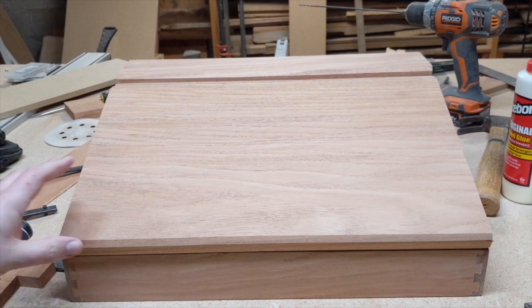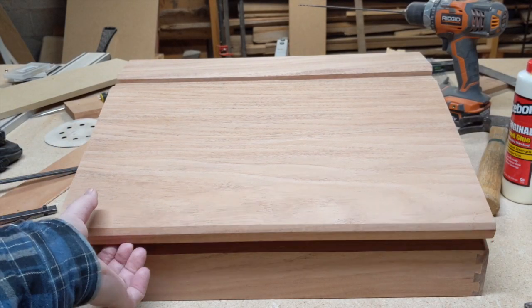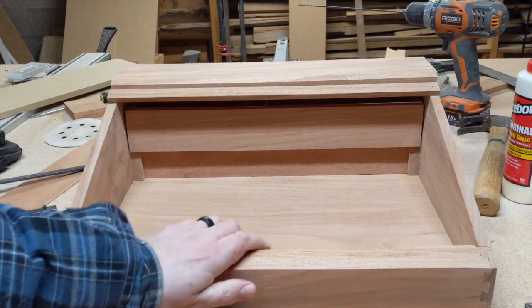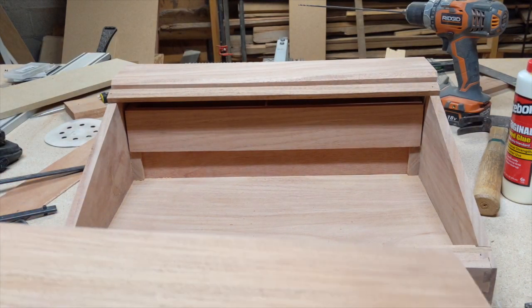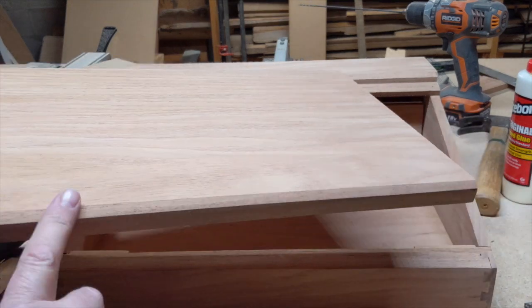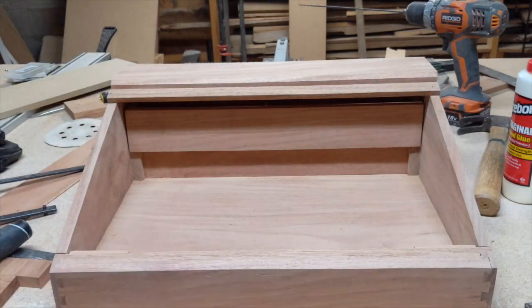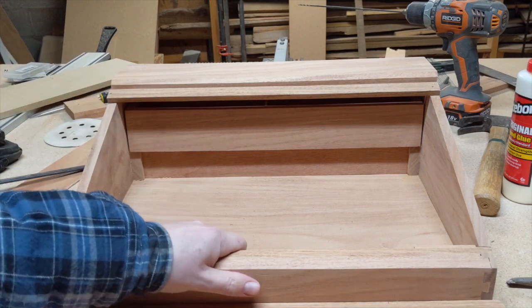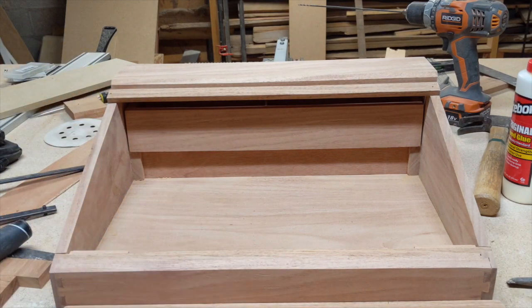I have done most of the sanding — 80 and 120 grit. I'm still going to do a 220. I put a chamfered edge at the router here and also up here. I'm going to cut out the hinge mortises right now, set all of the hardware, and then do the final sand so we'll be ready to finish.